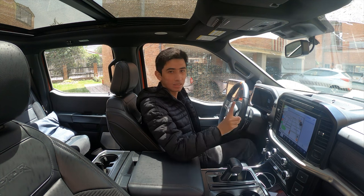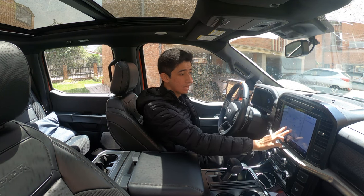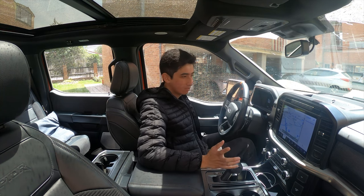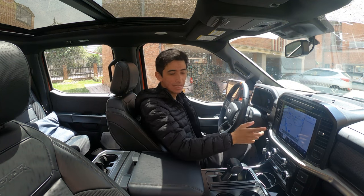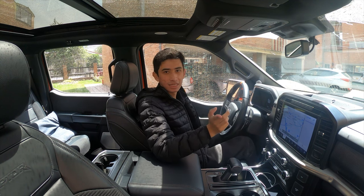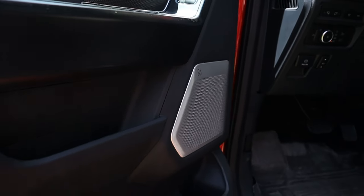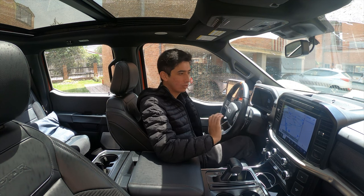Una novedad de esta versión que también trae la Platinum es el tema de la navegación: podemos tenerla normal o modificarla para que sea navegación 3D. En situaciones como el desierto donde no se tiene señal en muchas partes, el tema de la navegación funciona bastante. Aparte tenemos el tema de la brújula y la altitud. Otra diferencia es el tema de los altavoces Bang & Olufsen de 18 parlantes, que suenan bastante bien; diría que es uno de los mejores sistemas de sonido que tienen los carros en Colombia.